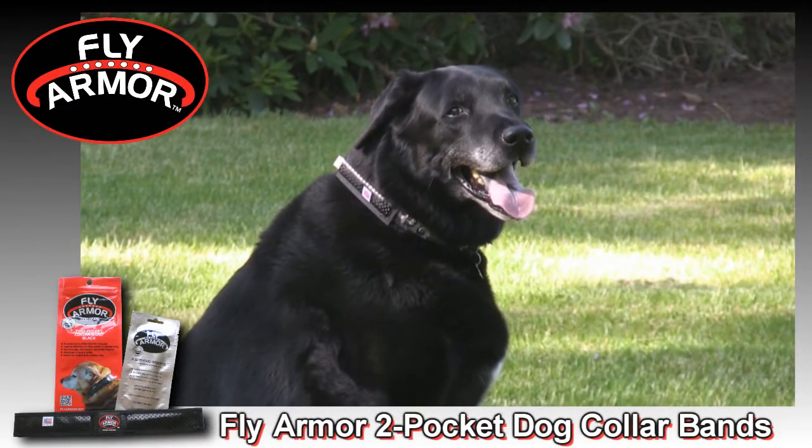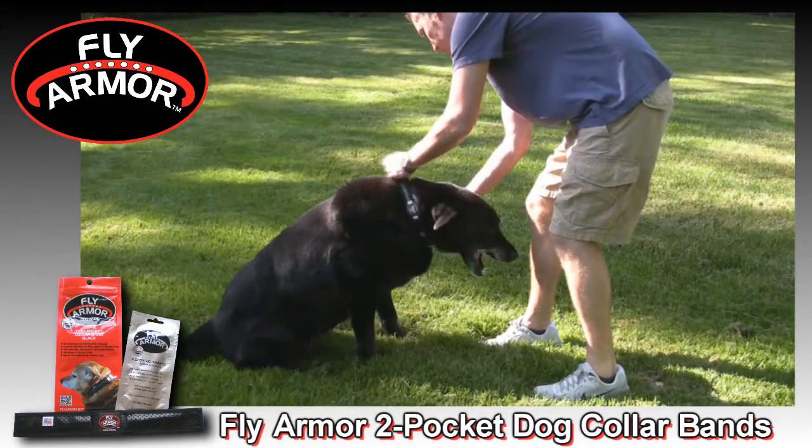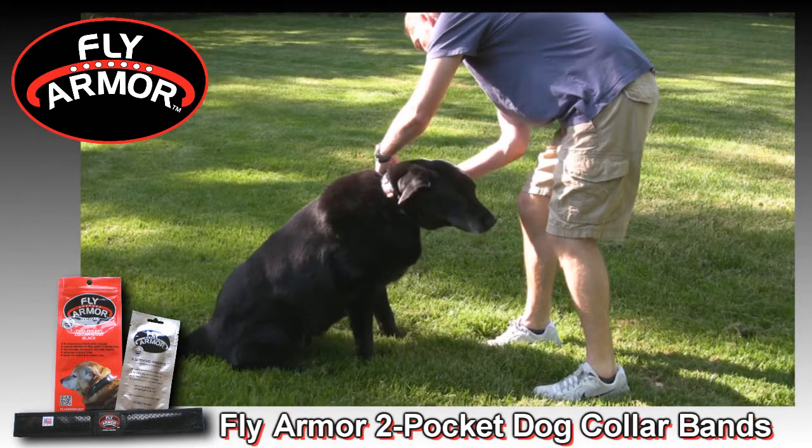Fly Armor Gear offers unmatched protection against flies, gnats, mosquitoes, and other flying insects. Here is how the two pocket dog collar bands work.